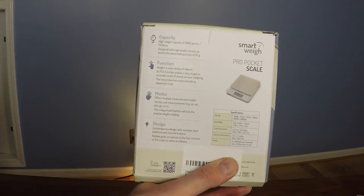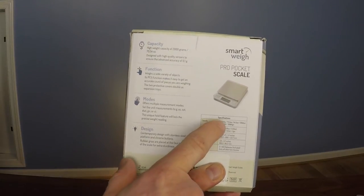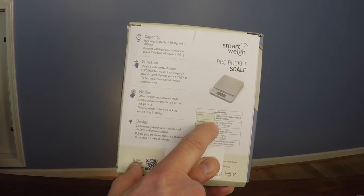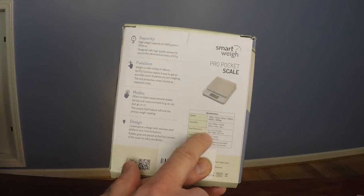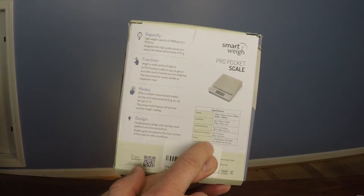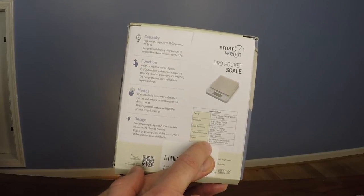Here's a look at the back of the box. In particular, take a look at these specifications. The scale measures up to 2,000 grams at a precision of 0.1 grams. The scale dimensions are 5.2 by 4.3 by 1.2 inches, and this scale operates on two AAA batteries which are included.